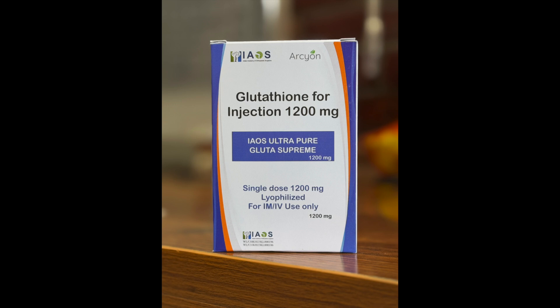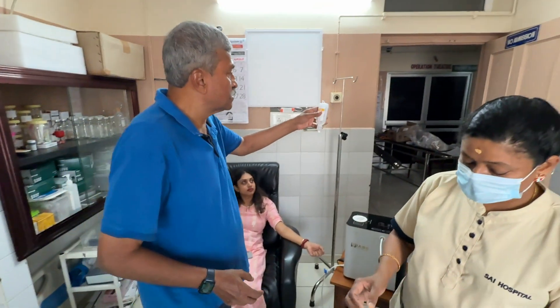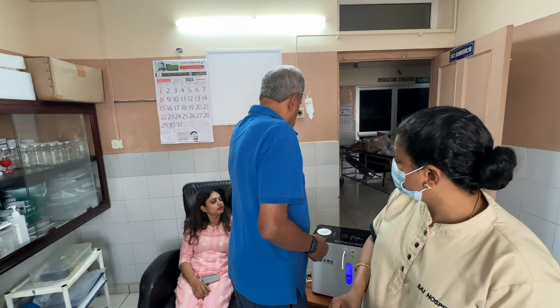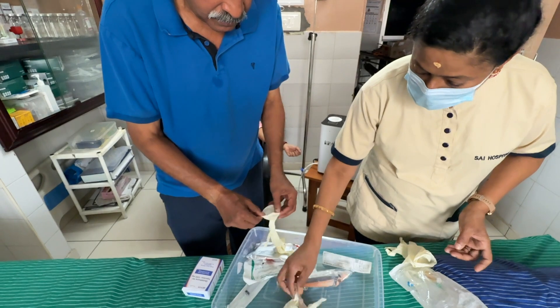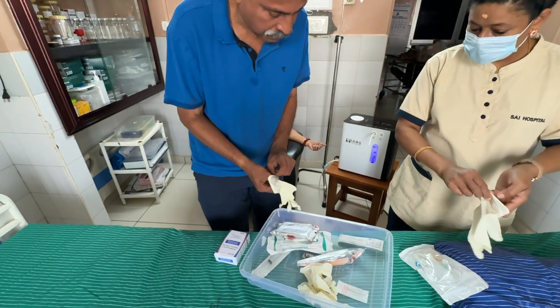This is the IAOS 1200 milligram glutathione ampoule. First, we take a 100 ml normal saline bottle and hang it on a drip stand. The hydrogen machine is beside the patient, switched on and already bubbling hydrogen.